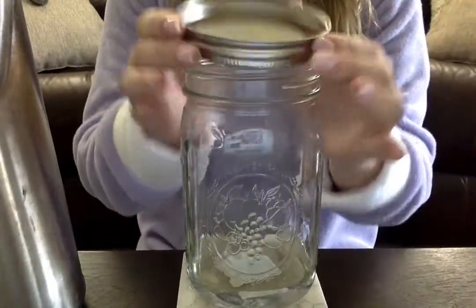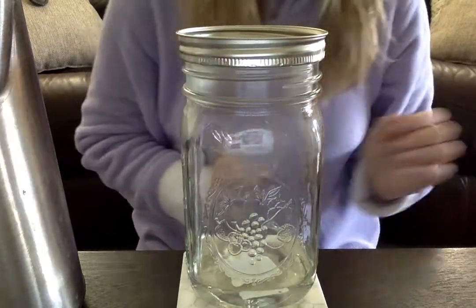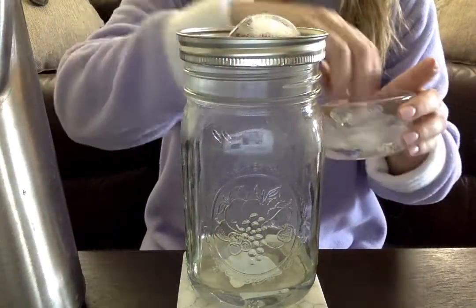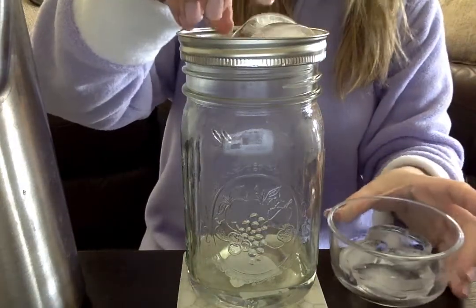Next, what you're going to do is put your lid upside down on the top of the jar like that, and you're going to go ahead and put your ice cubes in. They're going to sit in there for about 20 seconds.